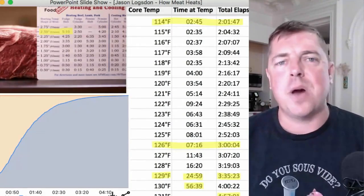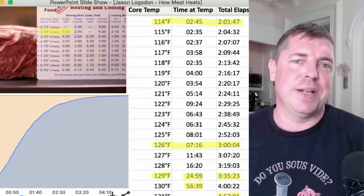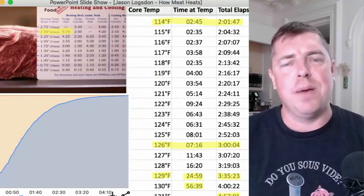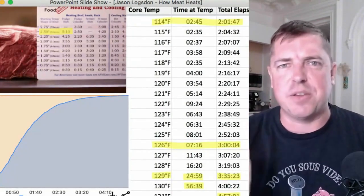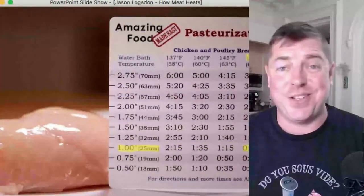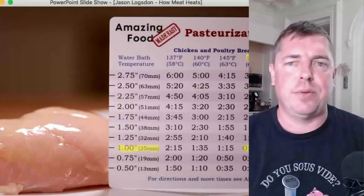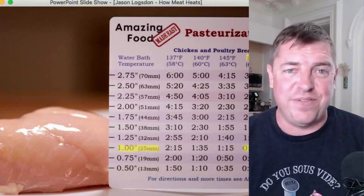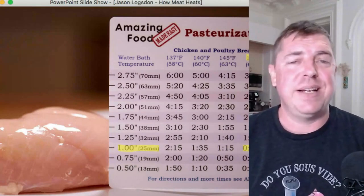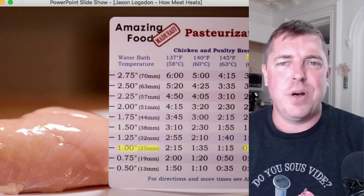As you get closer to the target temperature, the heating process gets slower and slower. Modernist Cuisine theorizes that due to ambient heat loss, the core of the food never actually reaches the water bath temperature — our thermometers just aren't exact enough, so they eventually round it off. This is also why that chicken breast pasteurized at 149°F only took 55 minutes — it got up into the 140°F range quickly, and chicken only needs to be held there for about 10 to 20 minutes to be safe.